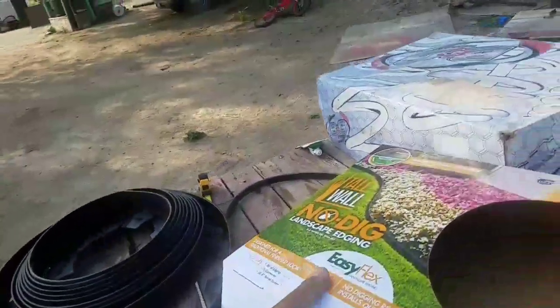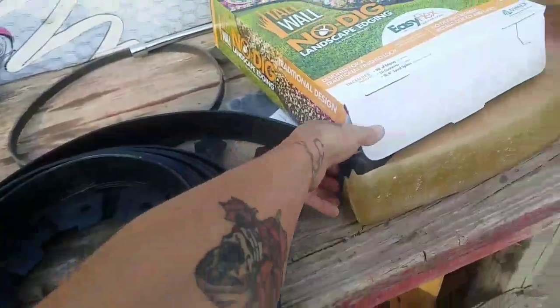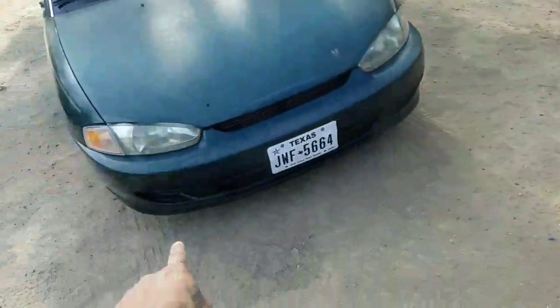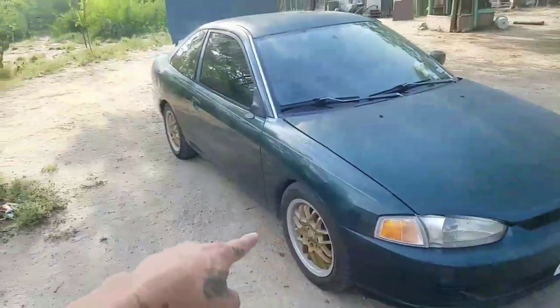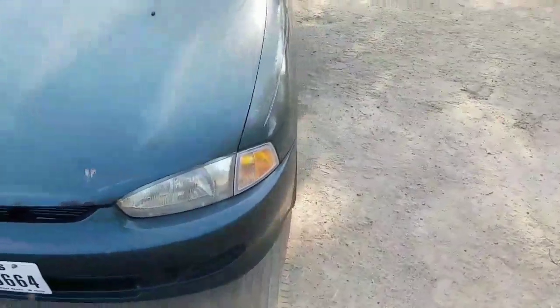I was gonna have two of these, one on each side with that wind splitter. But today I was at Walmart grabbing some soil for some plants and I found this through the garden center — it's a 30-foot roll. It's about two inches wide, I already measured it. It has tabs on the inside, so I'm thinking just put this along the bottom of the bumper and bolt it on those tabs all the way around to make the shape. It's 30 feet and I don't think I'll use all of it — I'm just doing the front bumper.